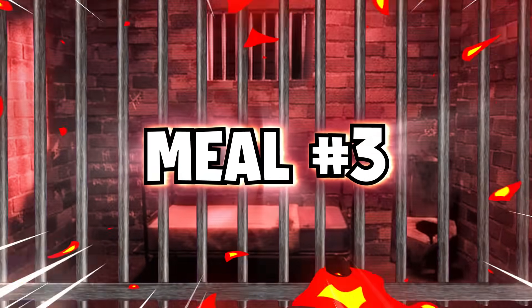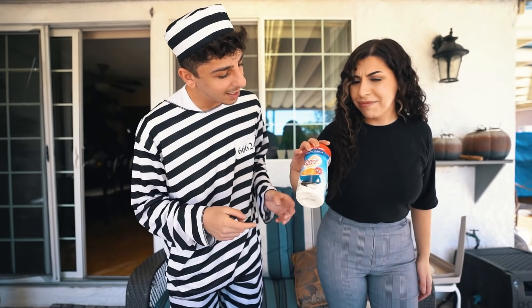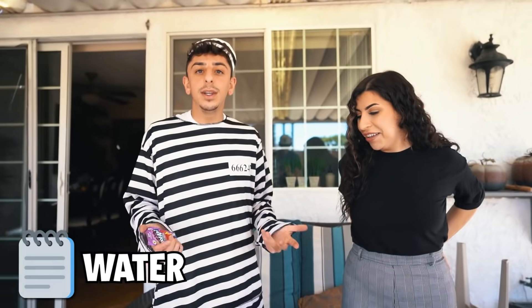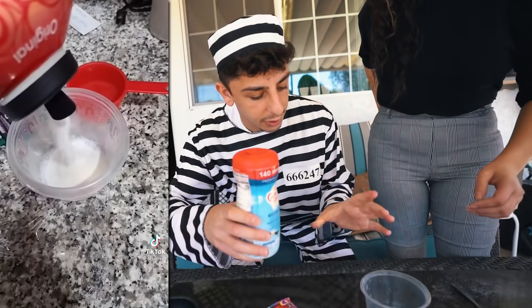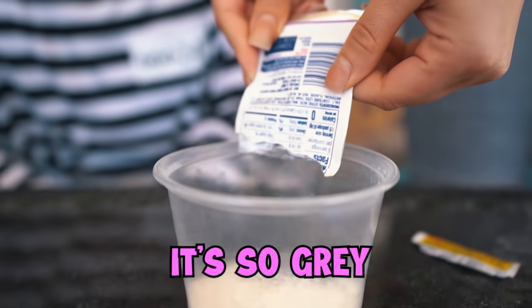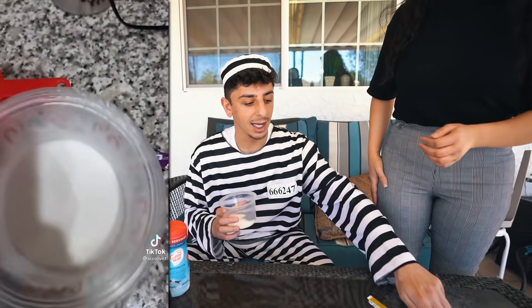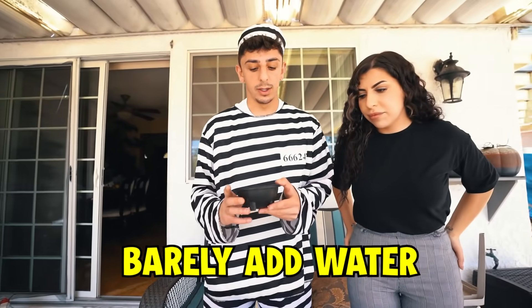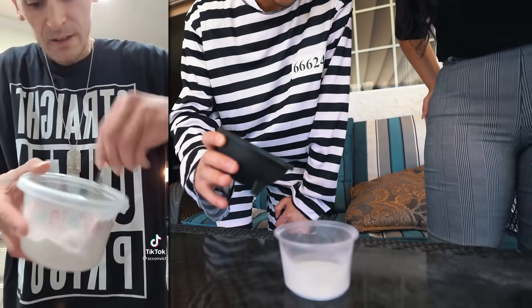Next up I'm here with Chanel and we're gonna be making some prison laffy taffies. Have you seen this on TikTok? Never. What you guys are gonna need is some powdered creamer of your choice, some Kool-Aid of your choice, and water — that's all you need. You're gonna start with the powdered creamer, then add the Kool-Aid packet. Now you want to mix this before adding the water — the key is you barely add any water, just a tiny bit.